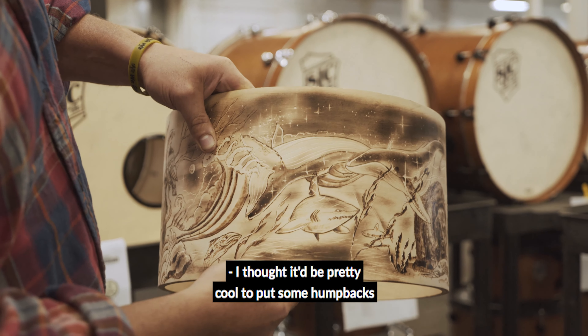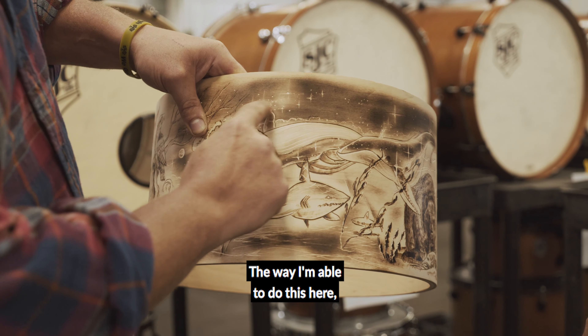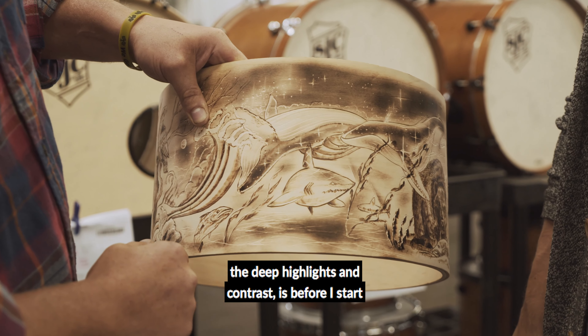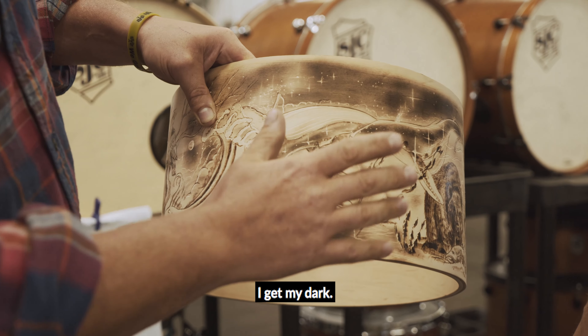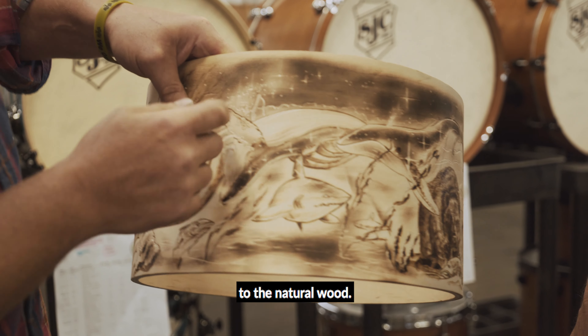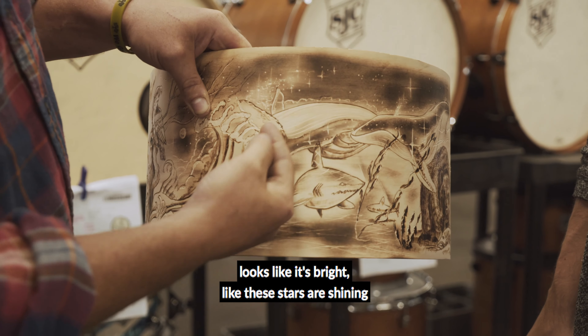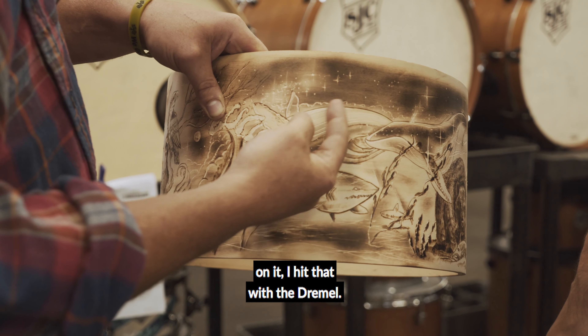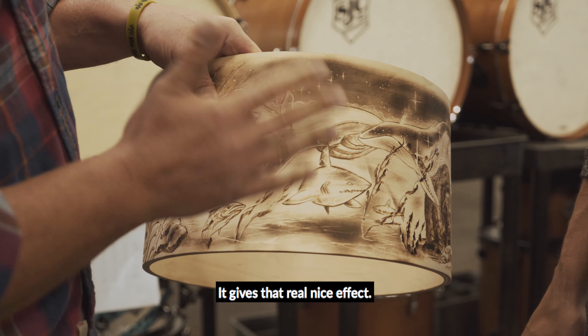I thought it'd be pretty cool to put some humpbacks in there and do some added touch. How I'm able to do these deep highlights and contrasts is before I start, I draw in and hit it with a heavy torch — I get my dark. Then I do a dremel and it brings it down to the natural wood. To get that glow effect I sand it lightly and then re-hit it with the dremel, so I get contrast and it really pulls. The edge of the whale looks like it's bright, like these stars are shining on it. I hit that with the dremel and left a light torch there — it gives that real nice effect. It's definitely contrast.